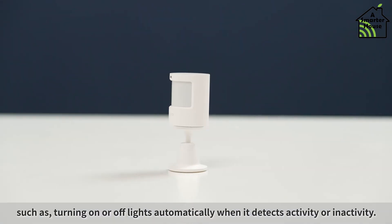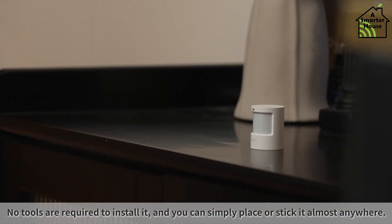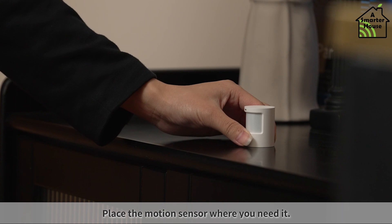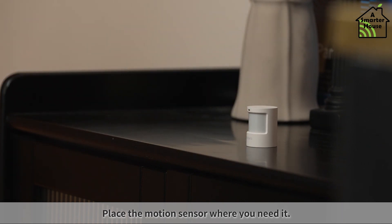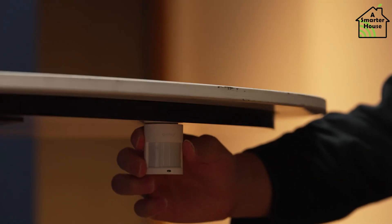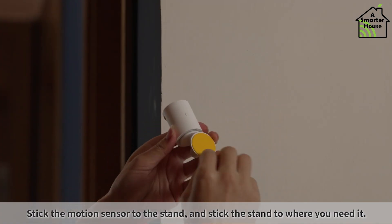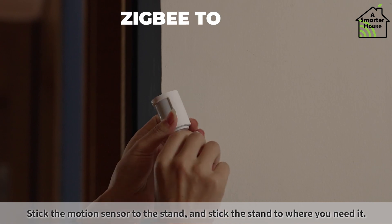The placement of motion sensors, like most other sensors, is critical. Because these sensors can detect very small amounts of motion, keep them pointed away from anything that could move and create a false sense of movement. This sensor functions similarly to any other Zigbee sensor, and it can be paired with a Home Assistant via Zigbee to MQTT.